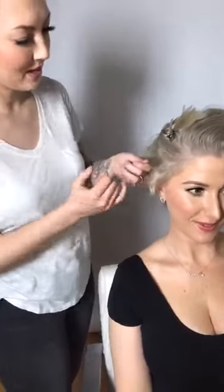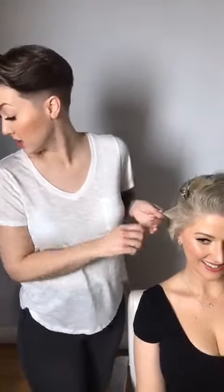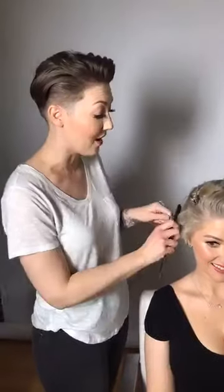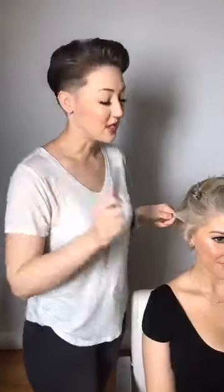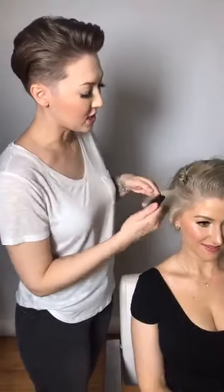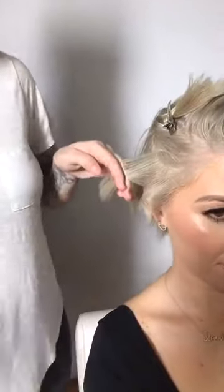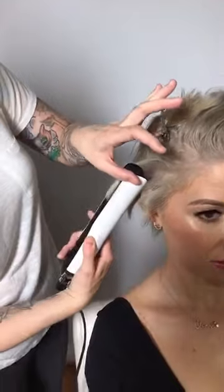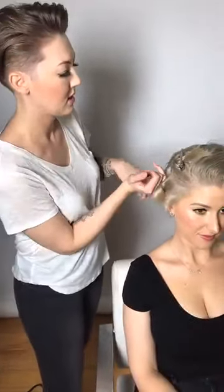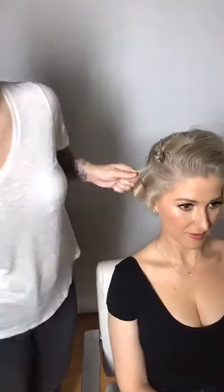I guarantee by the end of this video you're going to want to cut all your hair off — short hair is life. I always comb out my sections to make everything really sleek and clean. I alternate my curls so this one by the face goes away, then I go the opposite direction. As for whether I leave curls to cool — for old Hollywood glam I clip every curl with a pin curl clip to let them cool, but for tousled beach waves I don't, because I want that undone texture.